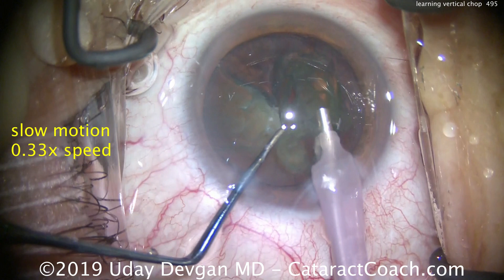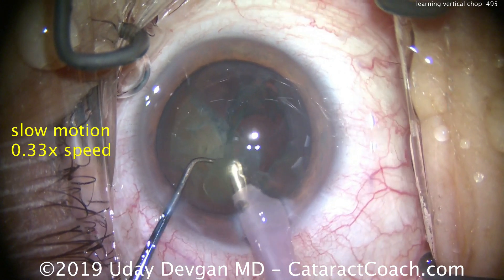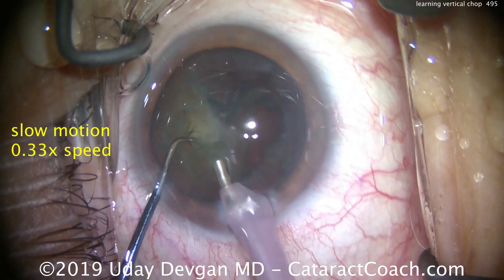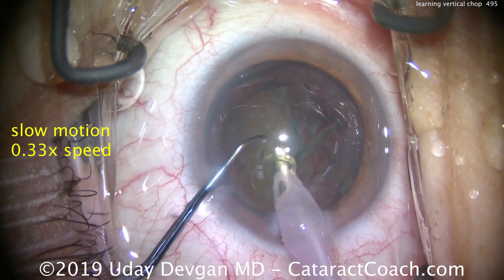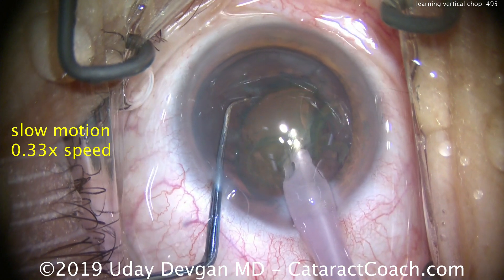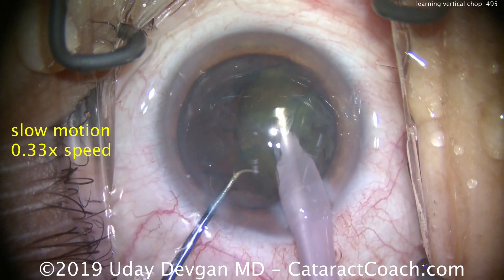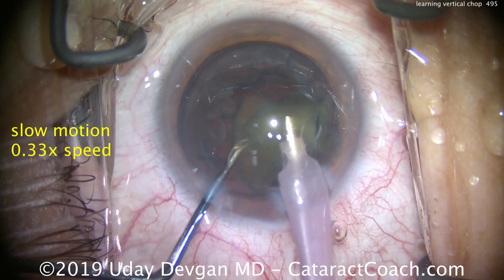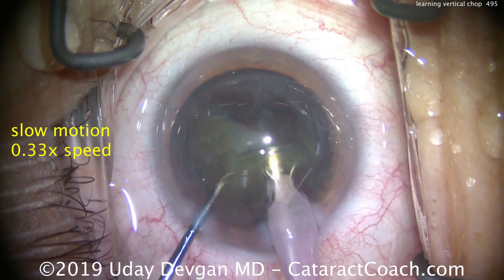The remainder of the first hemi-nucleus is brought to the iris plane and then just emulsified. Now there's just the one remaining hemi-nucleus in the capture bag. Buzz into the remaining hemi-nucleus, bring it forwards, and now place the chopper around the equator. Bring the two instruments together, then push them apart — that will separate the two pieces. Now we have a small quadrant that's been broken off and we can emulsify that.